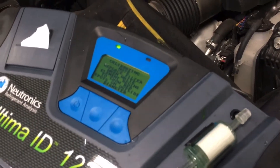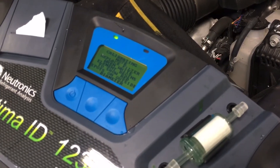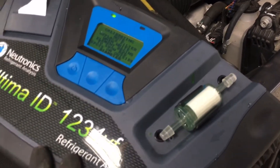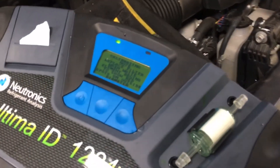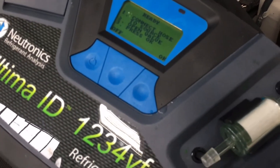When these first came out on the old models, it took several minutes to do the calibration. Now it's much faster, but yeah — you're almost paying three thousand dollars for a refrigerant identifier. For three thousand bucks after tax, it better be faster. Connect hose to source, open down — okay.